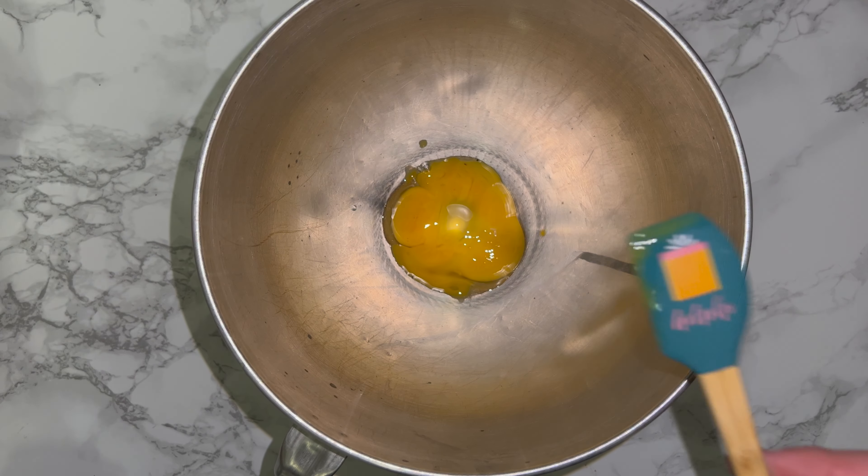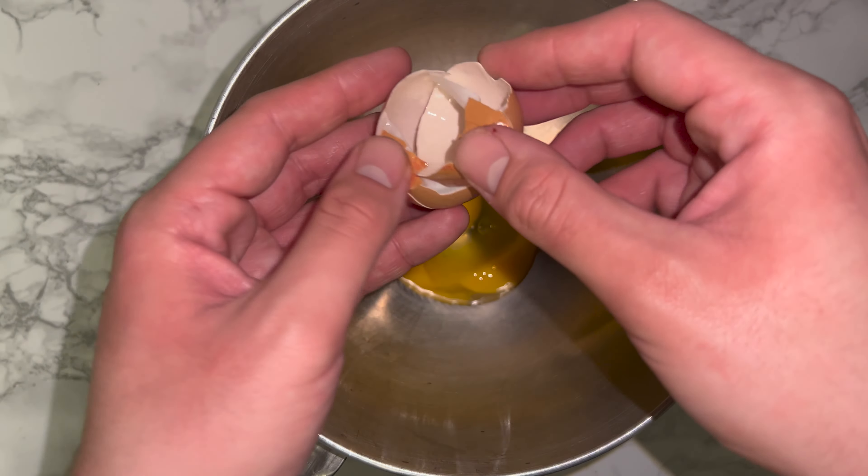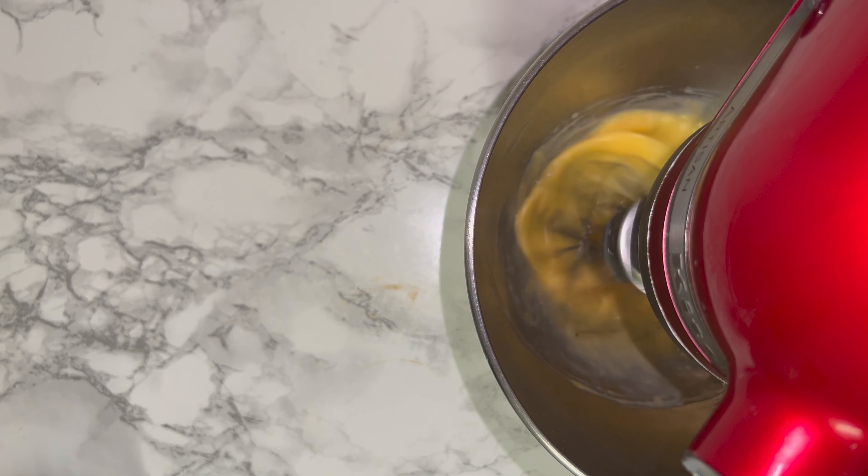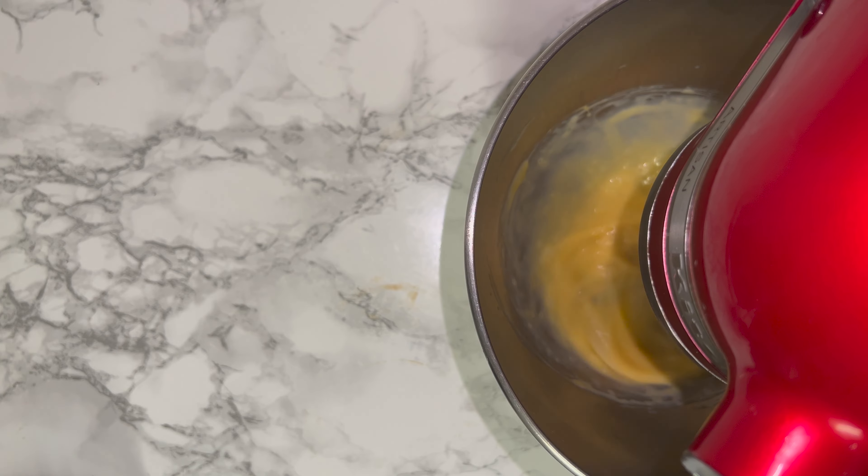While you wait for that, grab yourself a mixing bowl and place in your egg yolks and your whole egg. Whisk until the mixture is much lighter and fluffier in colour and consistency — it should almost be white, depending on the sort of eggs you've used.